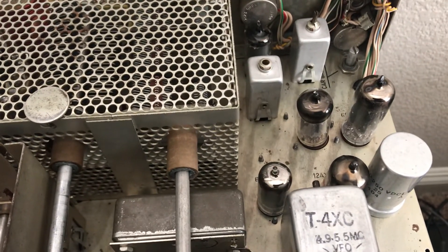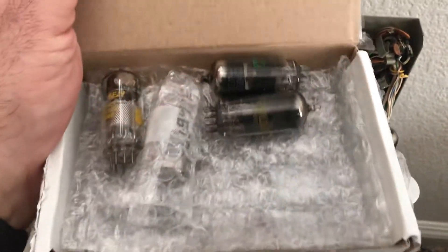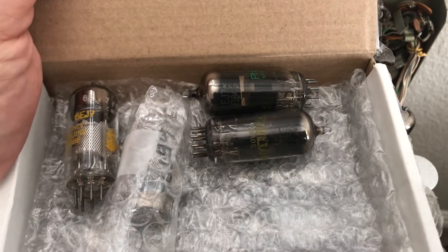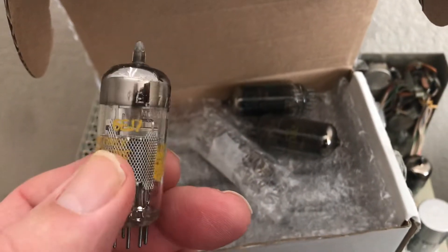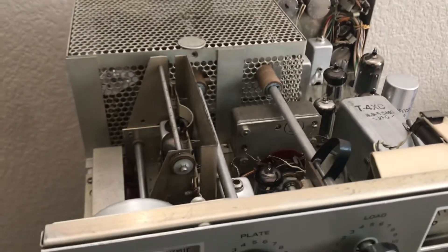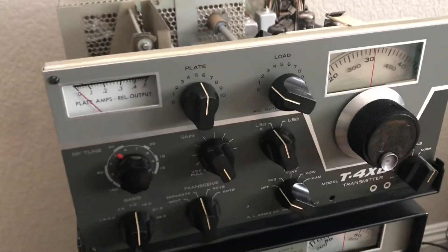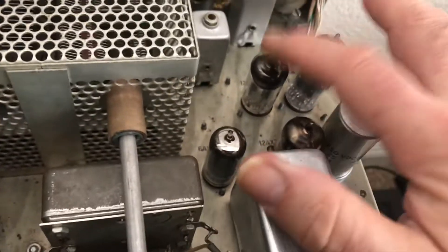I bought some tubes from Ukraine — Russian equivalents of 12X7s, but they have 6-volt heaters. So I'm thinking about rewiring this radio to accept those. This has two 12X7s and this one runs on 12 volts, which is what the AC4 power supply puts out.